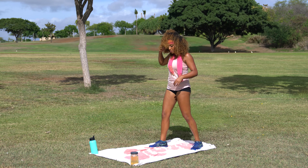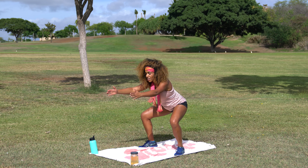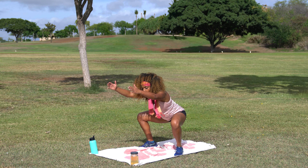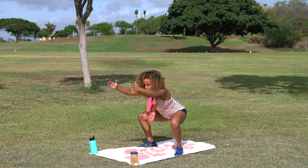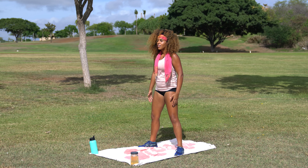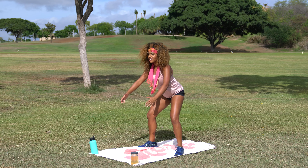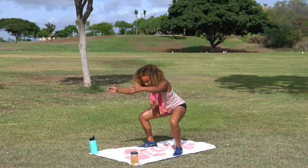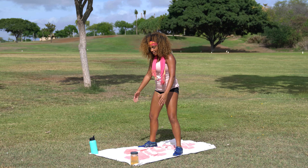Go ahead and come into your natural squat stance. We're going to come to 10 overhead squats — we'll count these out together. Come down as the arms come up overhead. Ready team? Drop it down — one, two, three. Try and sink a little lower each rep. Four, five, six, seven, eight. Two more — nine. Last one — and ten.